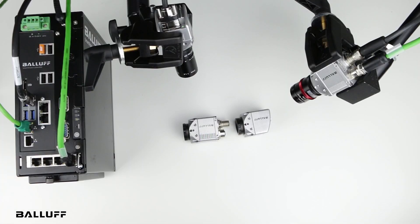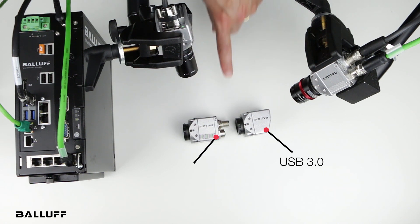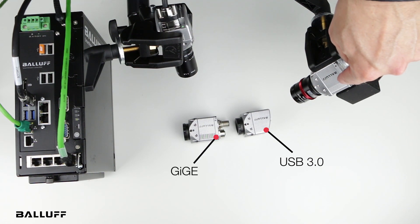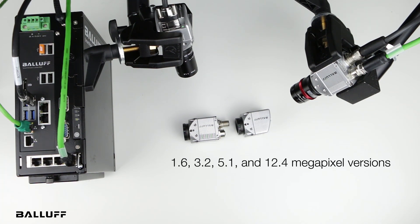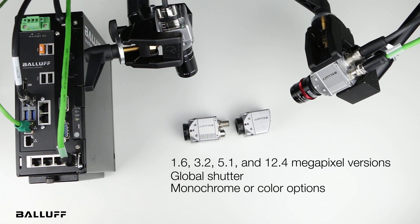First off is two cameras. One is a USB 3, which we can see right here, and the other one is a GigE, which we see right here. It just so happens we have a GigE wired up and a USB 3 wired up with the lens. These cameras come in various resolutions: 1.6, 3.2, 5.1, and 12.4 megapixels, all with a global shutter in grayscale or color.